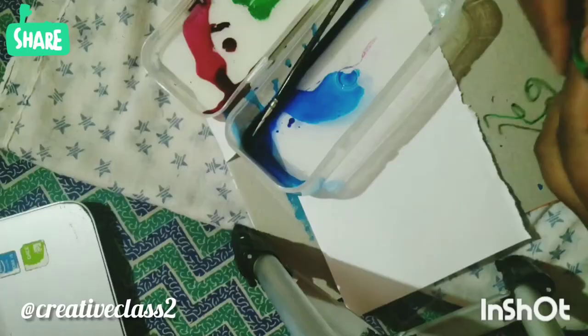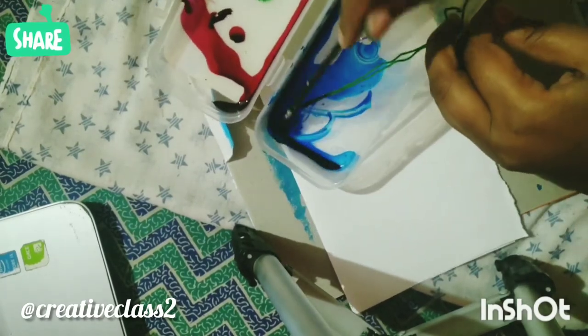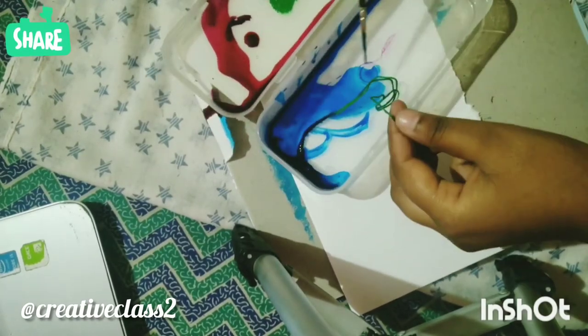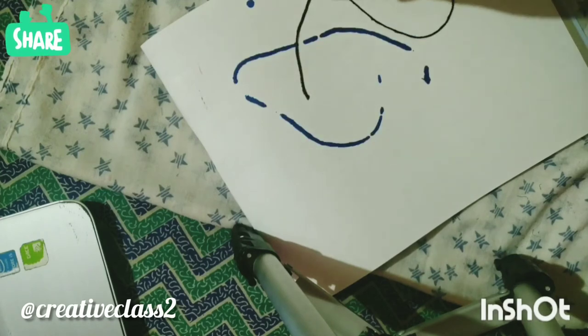First take out some ink in the container. Then take a thick thread and dip it into the ink. Use a brush to hold it — it also helps you untangle the thread. Now keep the thread on the paper and remove it instantly. If you leave it for too long, the ink starts spreading on the paper.